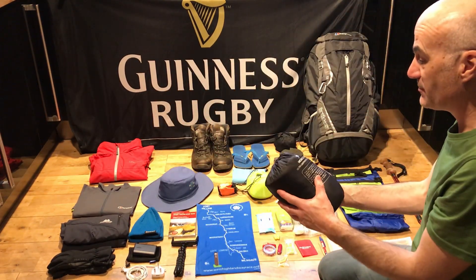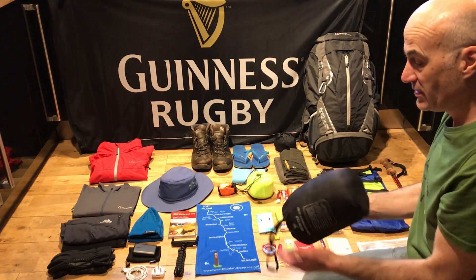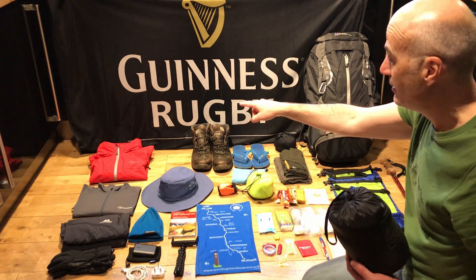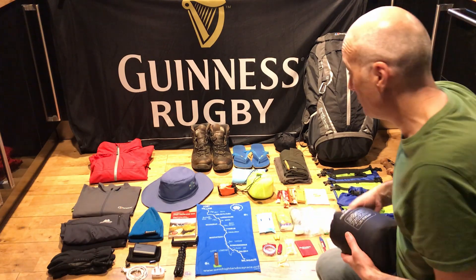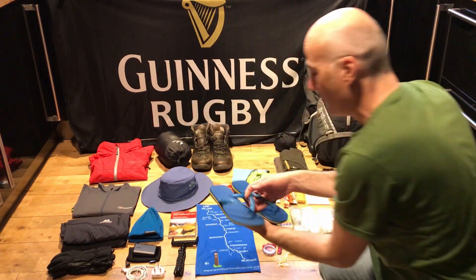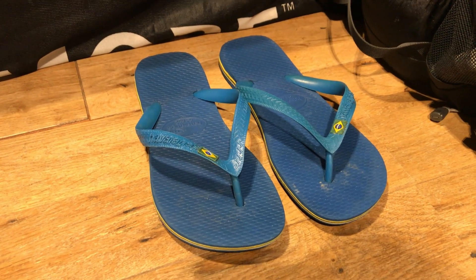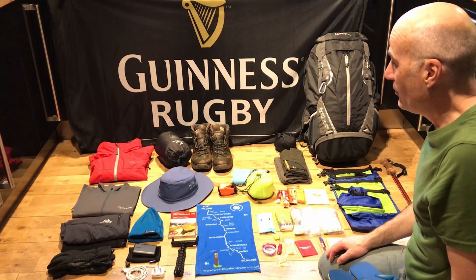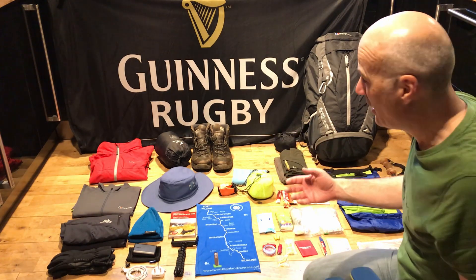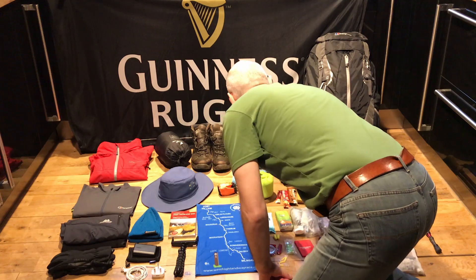Now, what kit was different? I bought a puffer jacket — only a cheap one, not expensive. I know you can spend a lot on down jackets, but this one is reasonably lightweight, fits snugly underneath my red jacket, and is really warm — that worked really well. I also took some old flip flops from the garage, just in case my boots got soaking wet. There aren't many river crossings on the West Highland Way, just a few burns, but I didn't want to wear wet boots in the evening.